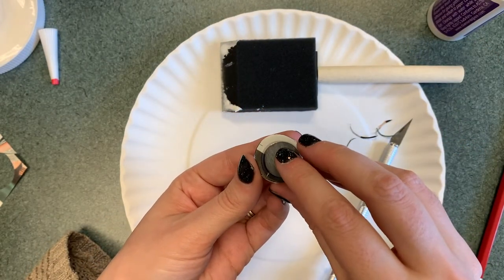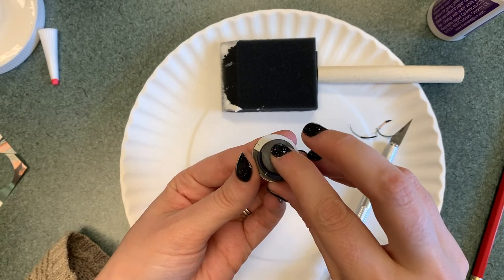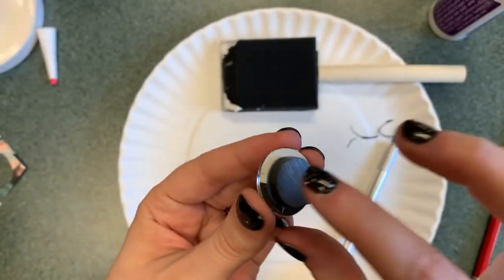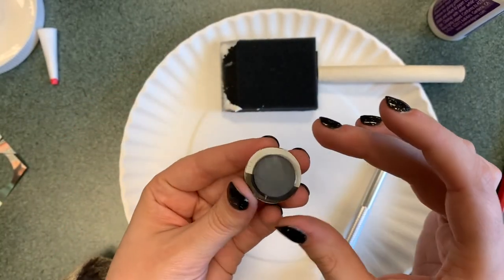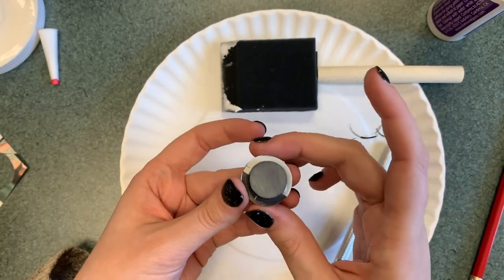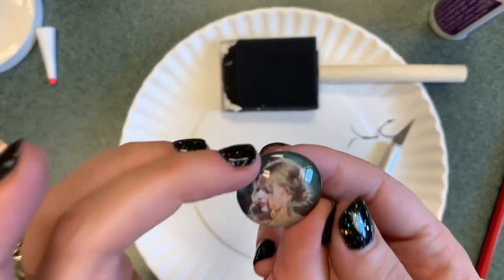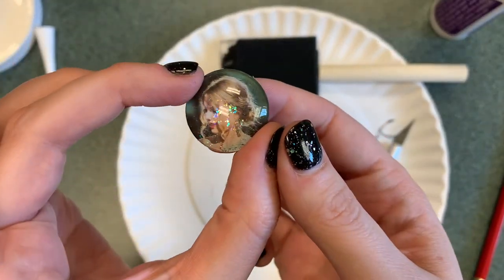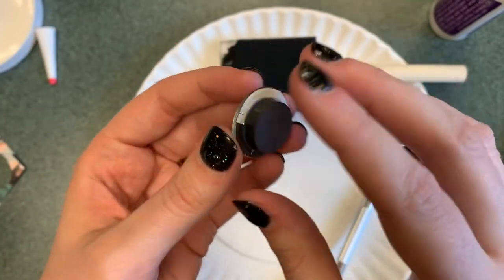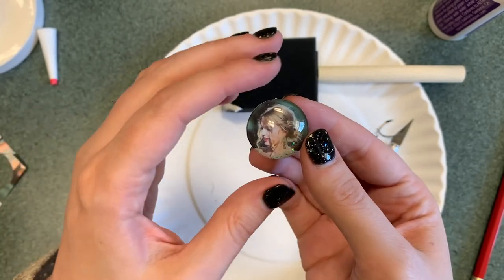It doesn't matter which way the magnet goes because it has been tested, and it goes on a refrigerator anyway. Now you have this — it takes a little bit to dry, but not that long. If you're going on to your next one, separate this one away so that the magnet does not rip off. There is the mostly finished product — I hope that you try this out and have fun.